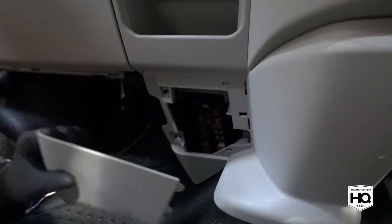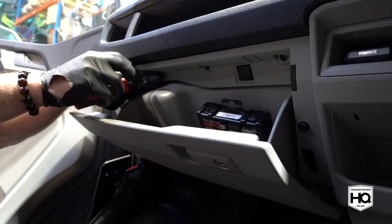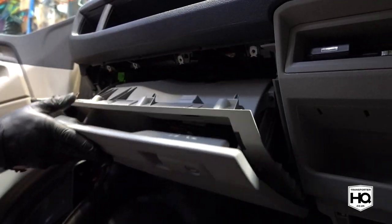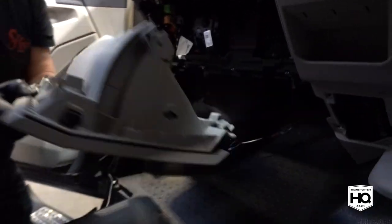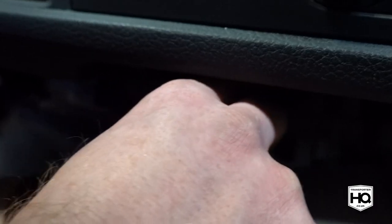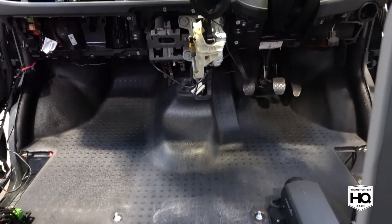Remove the fuse board cover and remove the glove box. You should now be able to remove the centre part of the dashboard around the gear stick, making sure you disconnect the 12 volt power connector.